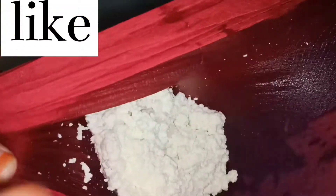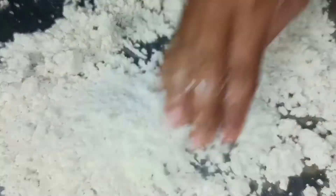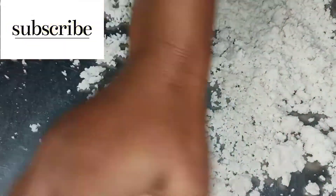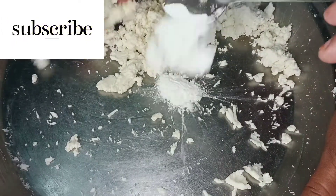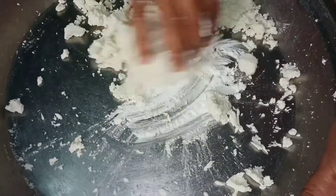We will wash it so that it has no smell or taste. We will put it in water for about 1 hour so that it dries out. Then we will mix it until the oil releases, and mix it with a binding agent.